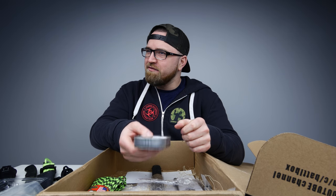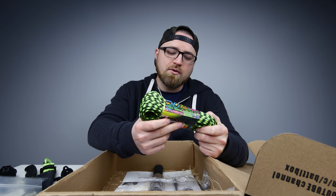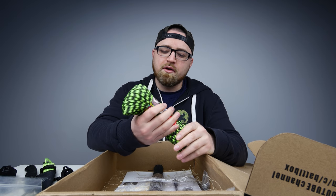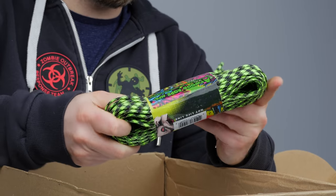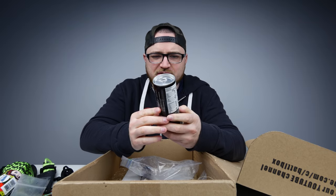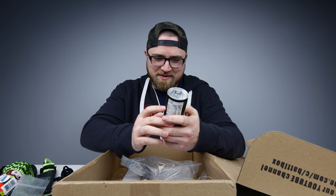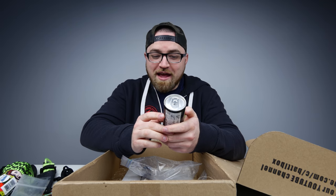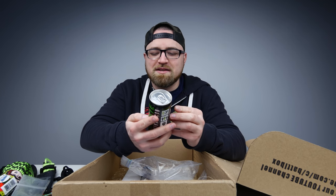Seems really light for all that stuff. A hundred foot, seven strand core paracord — that's just a huge hunk of paracord. Zombie survival can: in case of a zombie apocalypse, drink entire contents to ensure speedy escape, then fill the can with rocks and throw the can at a zombie. We're having a little fun with this one.